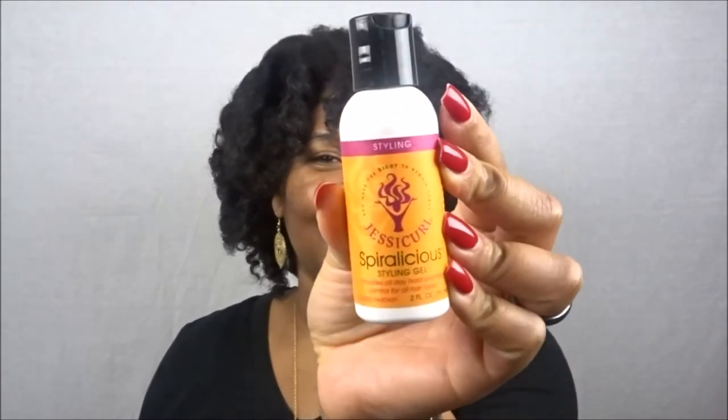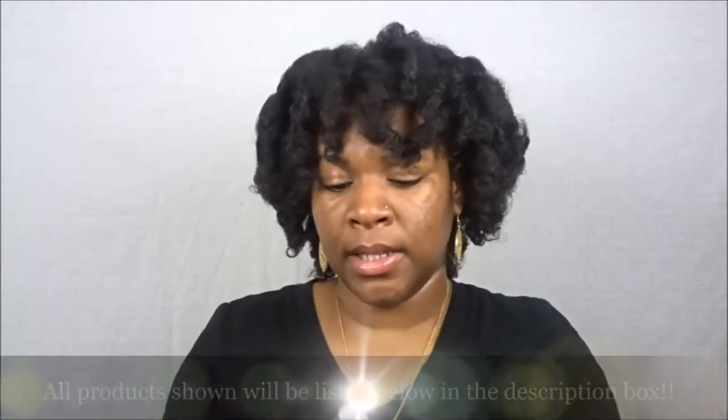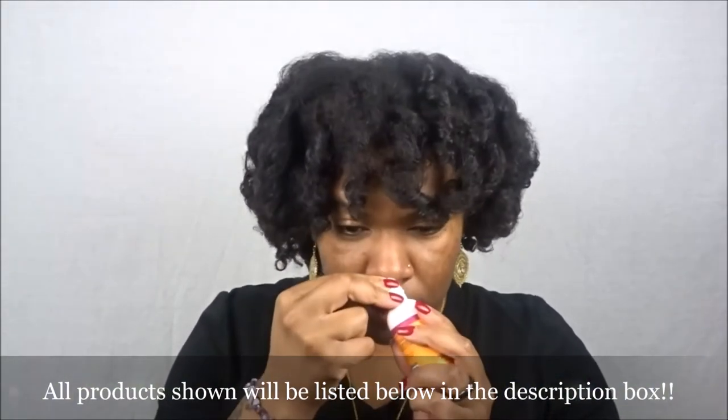You can use it as a daily conditioner on dry hair, working root to ends and leaving it in. On wet hair, towel dry and work through with fingers — you can use it for a wash and go, which is probably how I'll try it. Moving on, the next styling product is from the brand Jesse Curl. It says 'You Have the Right to Remain Curly' — I love that, I'd literally wear that on a shirt! This is the Spiralicious Styling Gel, providing all-day hold and frizz control for all hair types, in the scent Island Fantasy.